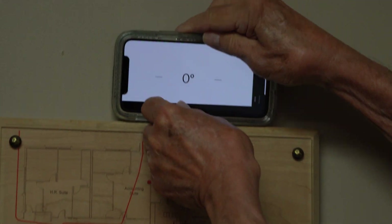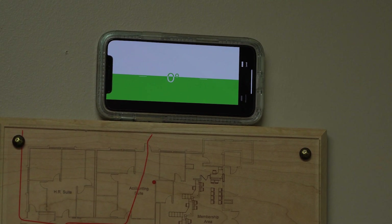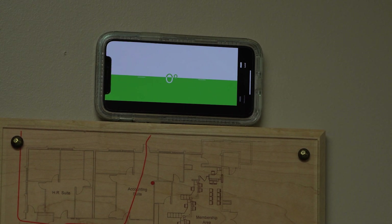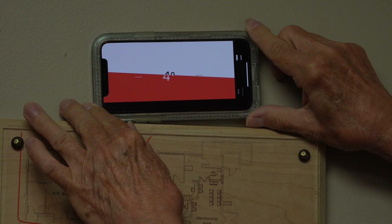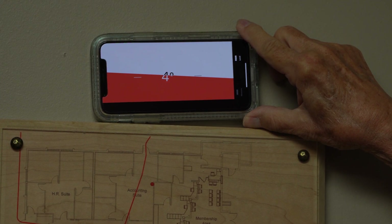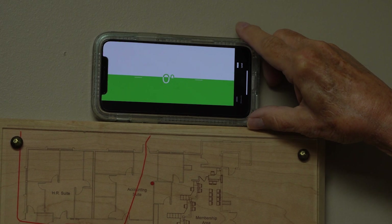I want to show you how the leveling portion works — it's really very simple. Once your app is set up correctly, all you have to do is take your phone and place it on the area where you want to check to see if it's level or not. We're going to check this and see if it's been hung level, and it has been. You'll notice there's a green area and zero degrees, so that indicates it's level. Now, a handy thing you'll find is if it's not level, I'll raise this up a little bit — you'll notice it'll change to red and tell you right off the bat that it isn't level. It'll also tell you the degrees that it's out of plumb, giving you something to work with when you want to adjust it.